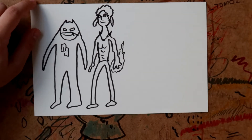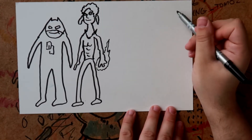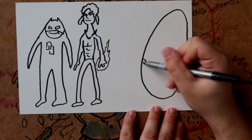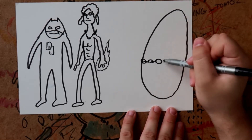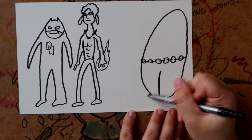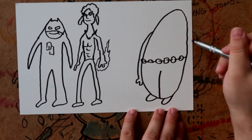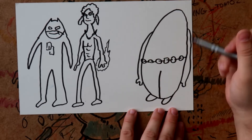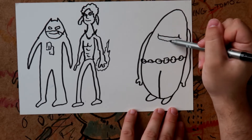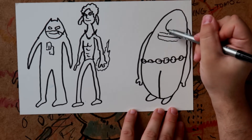Then we want to draw Jessica Jones — we'll do her last — and then we'll draw Luke Cage. He had a chain for a belt, some legs like that. He had some fitted arm things, and then he was just a face for most of it — just a face.